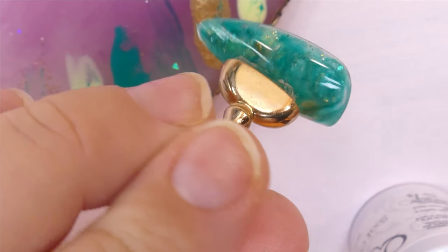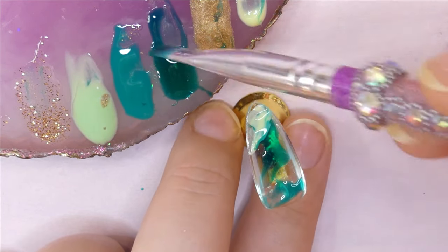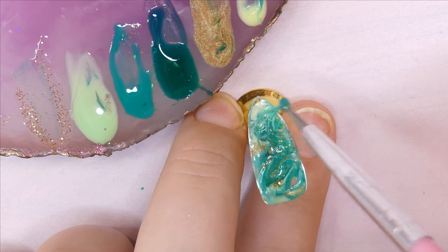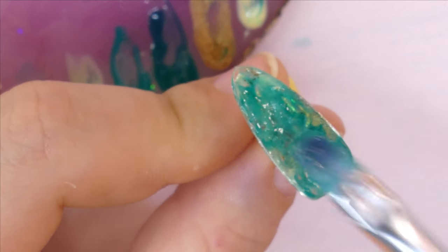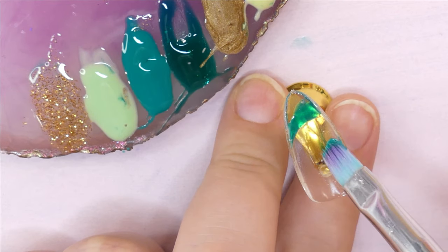Once I'm satisfied with how it turned out, I cure it under my tiny little nail lamp and continue the process with the rest of the nails. Here you can see I added all the colors in the same fashion, then marble it, spread it out with my brush, add any colors wherever I think they're missing, and cure it in the lamp as well.